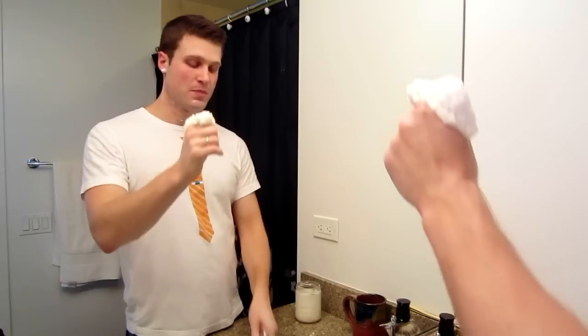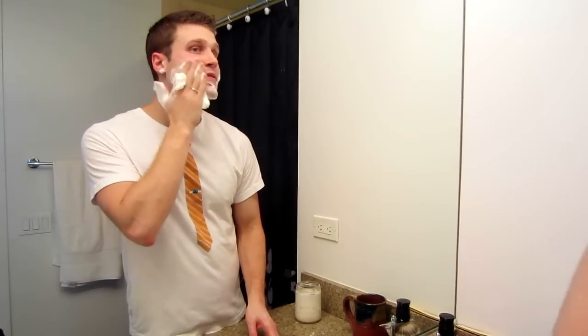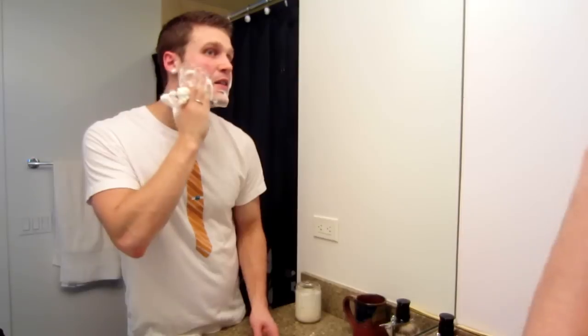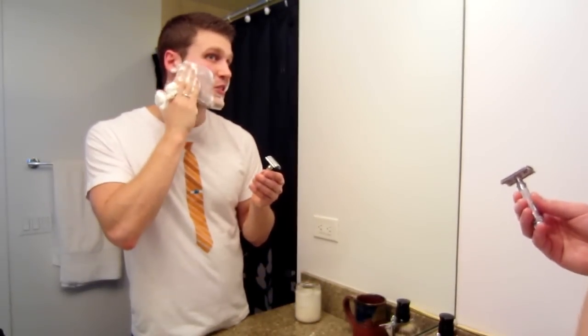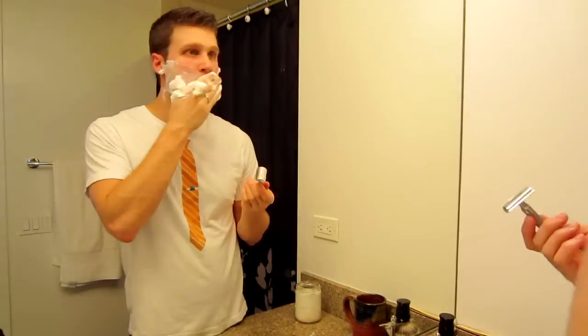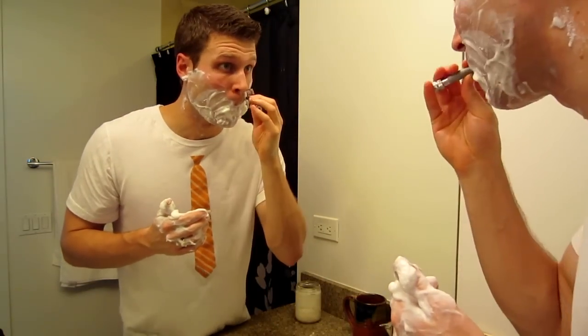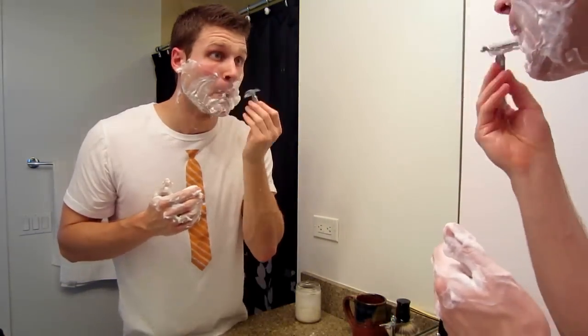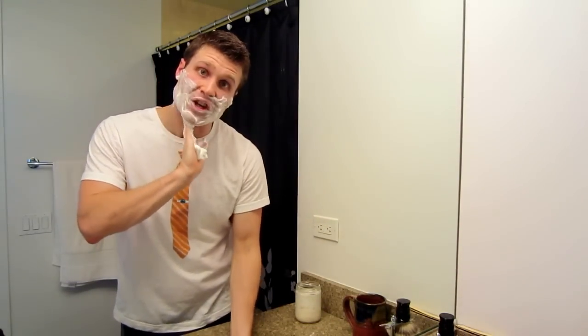Getting the extra soap out of my brush with my hand, applying with my hand, and feeling where I want to get again. Then razor in this hand and just clean up. Alright, feels good — going to get it cleaned up.